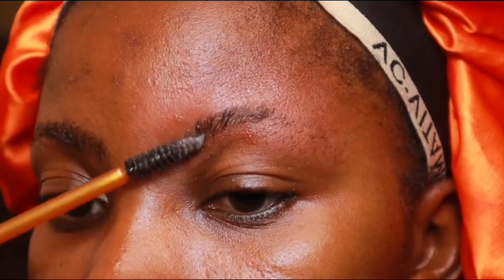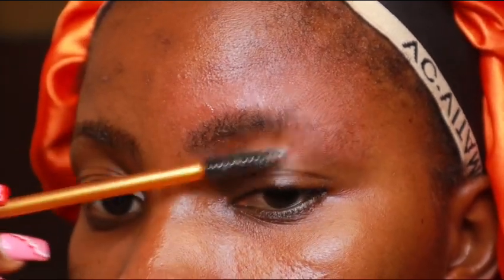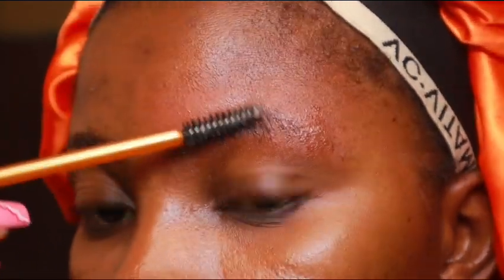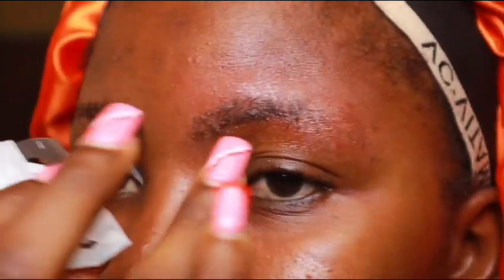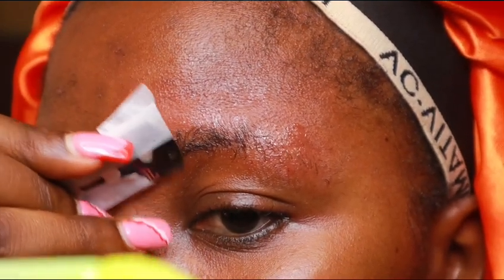Now I'm going to brush the hairs downwards, and you can see that some hair strands are overgrown — they're over the straight line we established earlier. I'm going to trim that part, following the already straight line we have.